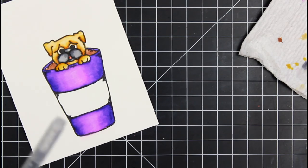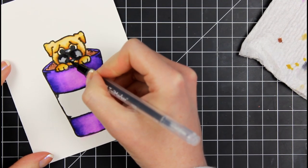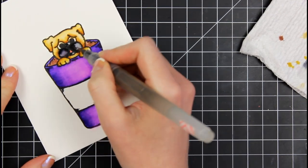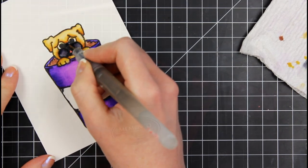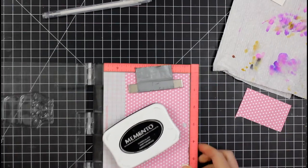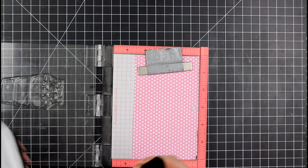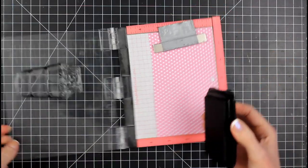I didn't even talk about the coloring in this video, so I apologize, but I'm basically putting down my blends first with the markers and then pulling it out with the water brush. I would recommend using a brush dipped in water to get it just damp enough, and not necessarily a water barrel brush like this unless you're really comfortable with them, because a lot of water can come out. I'm going to be doing a lot of paper piecing today because I love paper piecing.